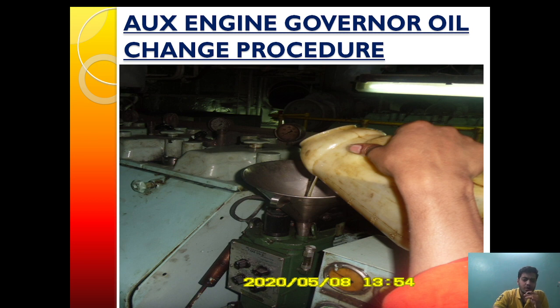It is very important to ensure that the governor oil is renewed after its specified running hours to keep the lube oil properties intact and ensure correct functioning of the governor. If we don't change the lube oil, the governor will become sluggish, and in some cases it will hunt, not come on load, or will not respond to load changes. So changing the governor oil is very important, apart from other settings.